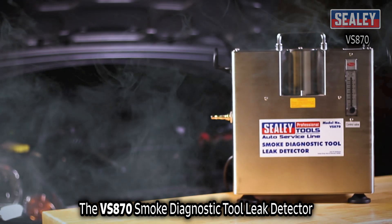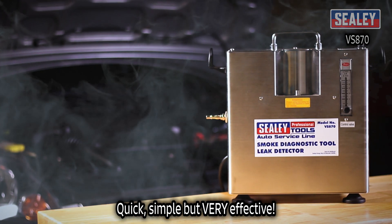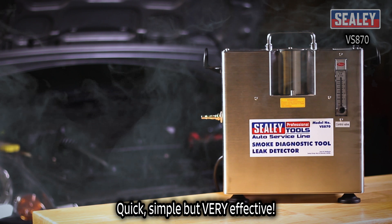The VS870 Smoke Diagnostic Tool leak detector. Quick, simple but very effective!